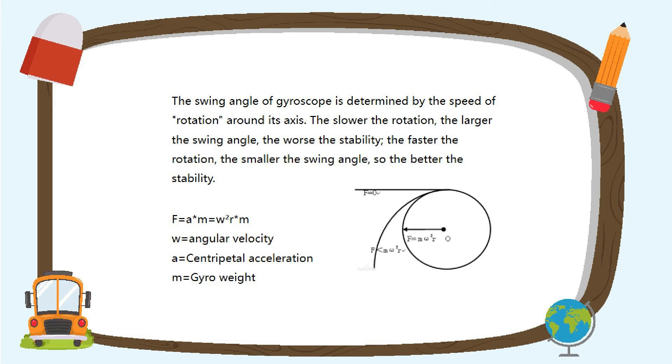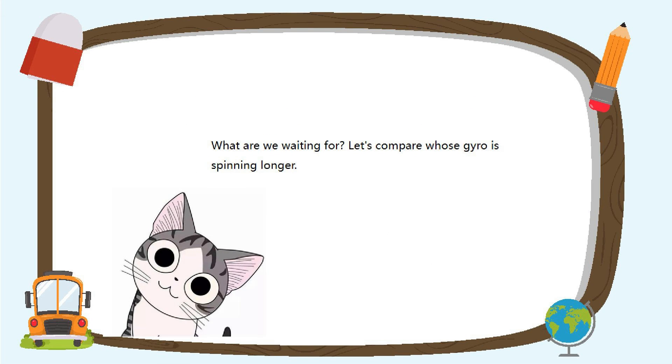Remember what we said about centrifugal force. Please see below the formula for centrifugal force. Now, let's start the competition to see whose gyroscope has the longest rotation time!